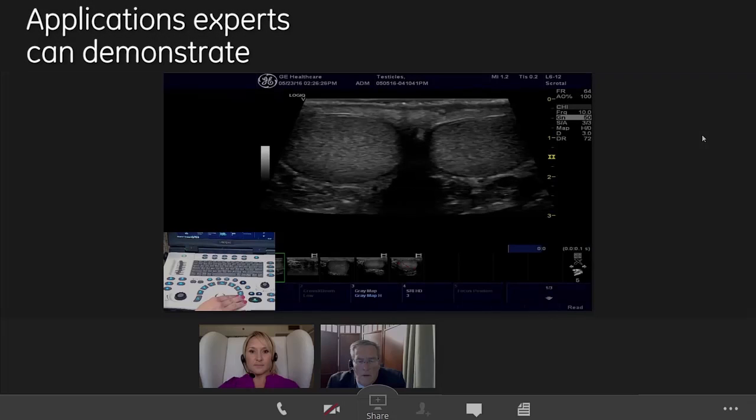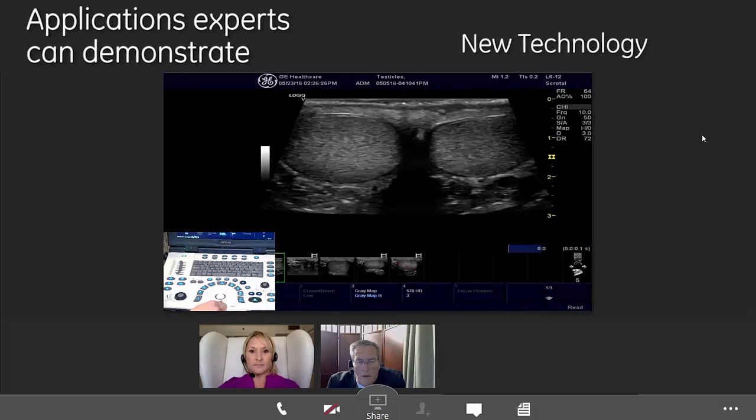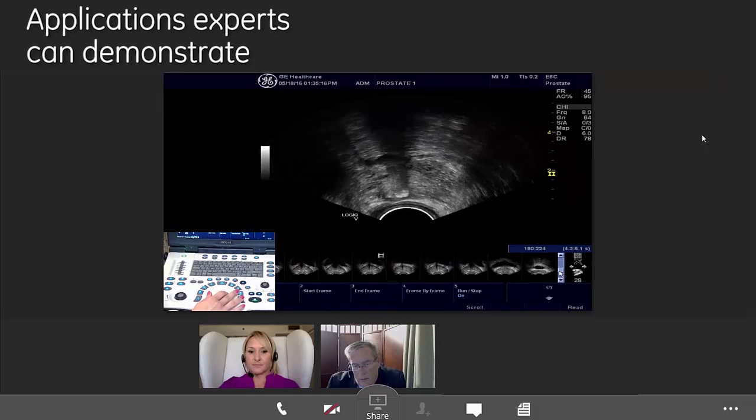We also have several customizable keys on here. We're able to tailor that machine to be a little more usable for you and what you like with your workflow. The first one has virtual convex, Dr. Bradley. That is a feature that will allow you to open up your linear transducer and make it a little bit larger field of view.